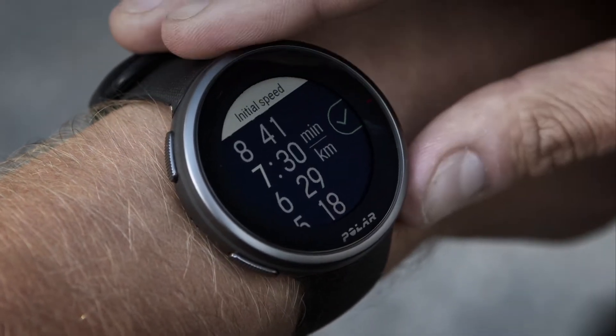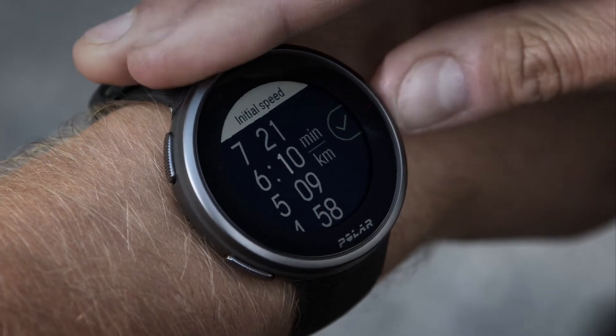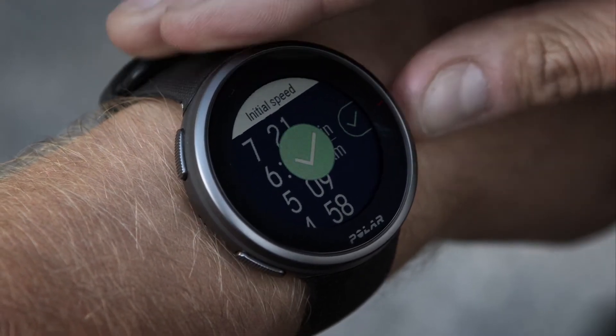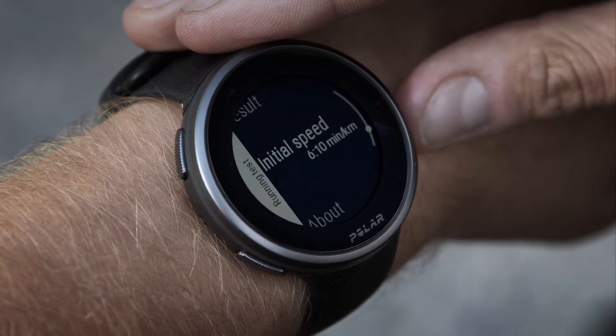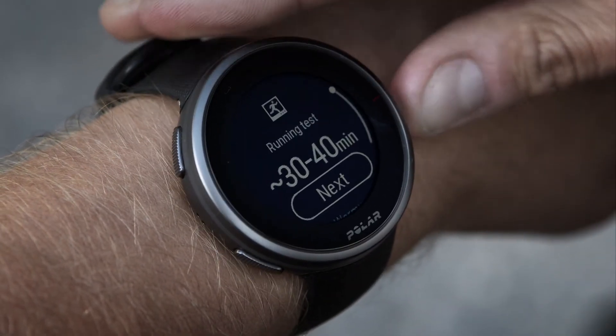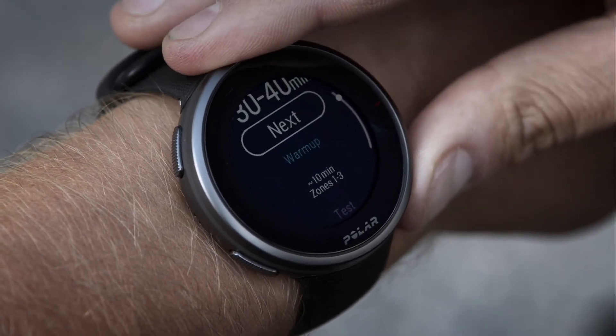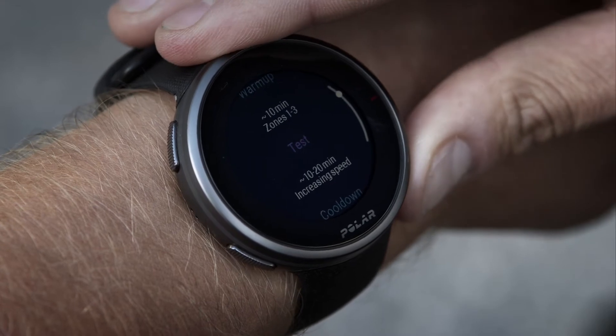Define your initial speed for the running test. The initial speed can be set between 4 to 10 minutes per kilometer. Note that if you set the initial speed too high, you may have to quit the test too soon. After defining your speed, choose Start and scroll down to see an overview of the test. The test includes warm-up, test and cool-down phases.